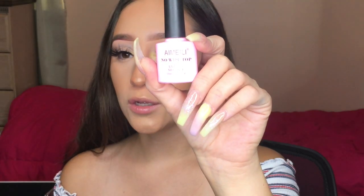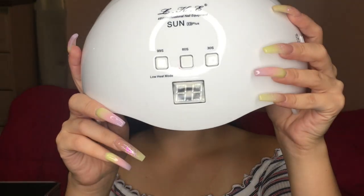This is the no-wipe gel top coat. I don't use a regular nail polish top coat because it chips and doesn't last as long. Whether I'm using gel polish, colored acrylic, or whatever, I use this gel top coat. You'll also need a nail lamp — this is the LKE 48-watt Professional Sun X9 Plus lamp.